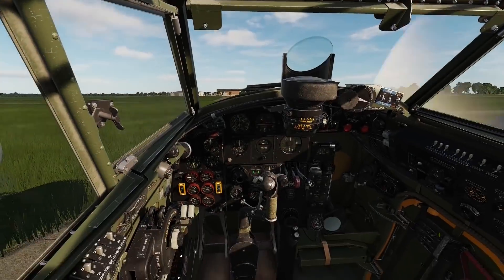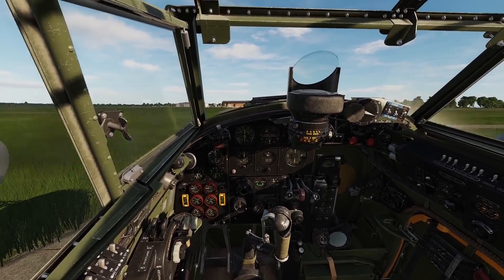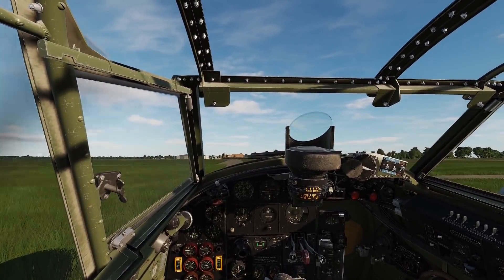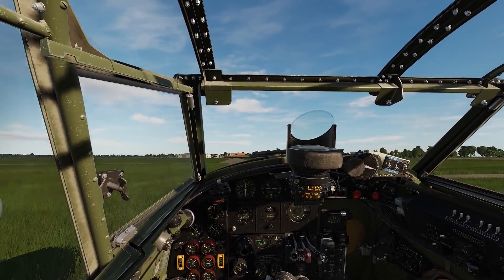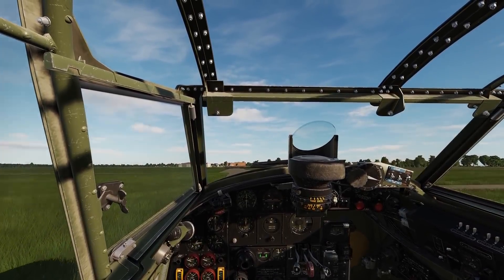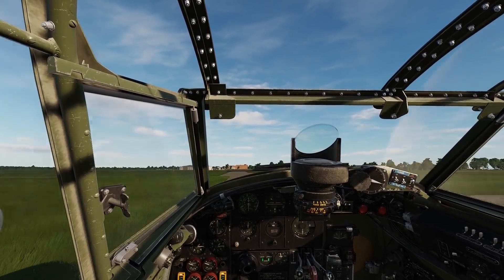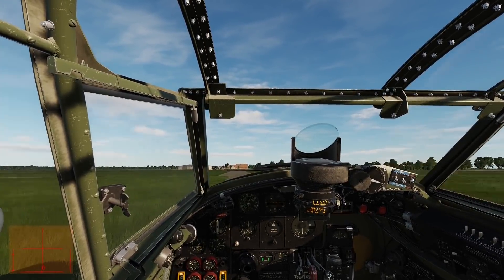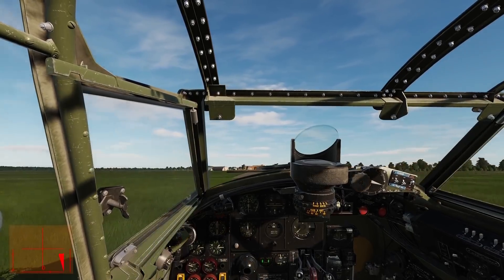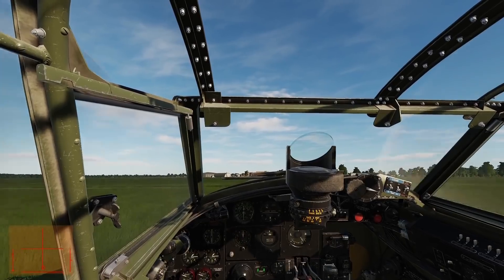Let's taxi to the runway. To get started we need to release the wheel brakes and apply power to get us rolling. Taxiing the Mozzy is very similar to the Spitfire if you own that module, and requires brake, rudder and throttle inputs. Depressing your rudder pedals, followed by short inputs using the brake handle, will help turn the aircraft in the desired direction.